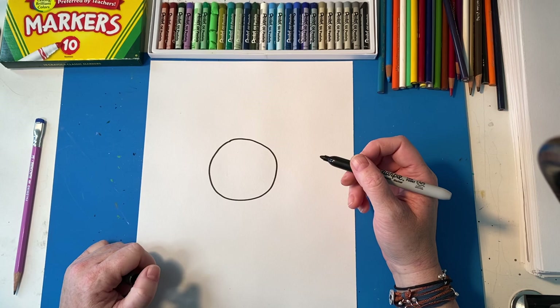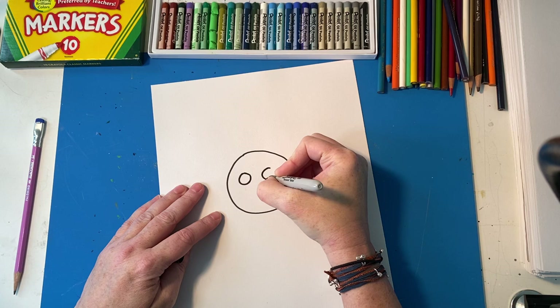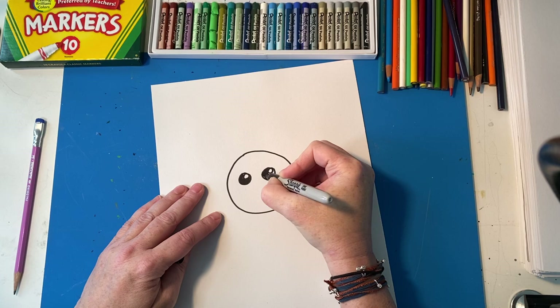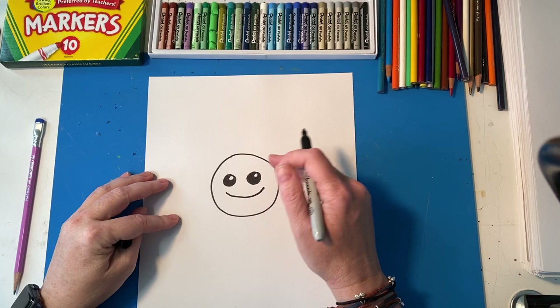We're going to start by drawing a circle in the middle of our paper — that's going to be the center of our sunflower. We're going to draw a beautiful sunflower in honor of spring. The next step is to draw the sunflower's face: two more circles. Let's put a circle inside the circle, and give it a cute face and a cute little smile.